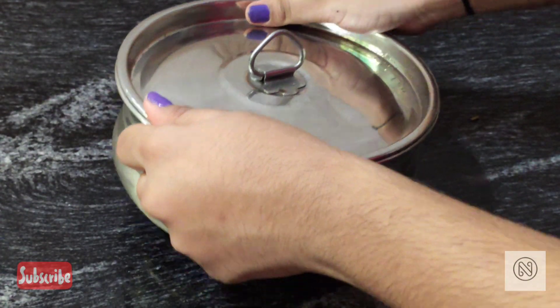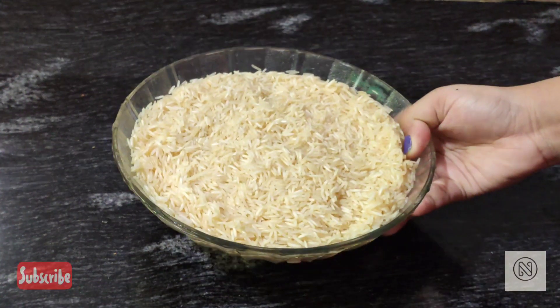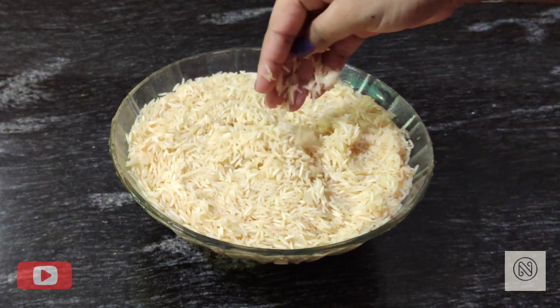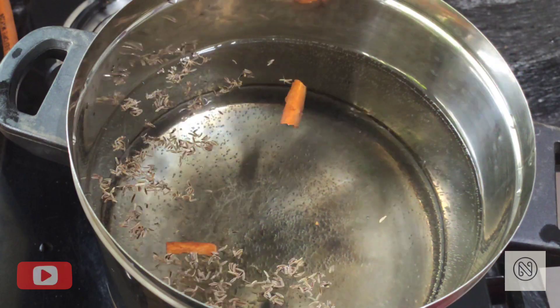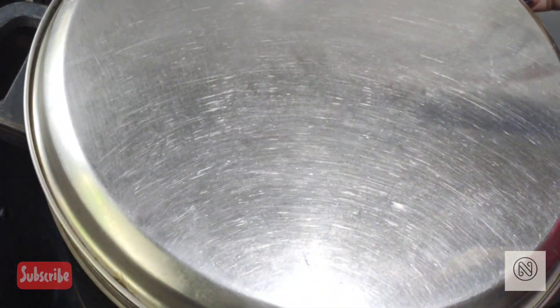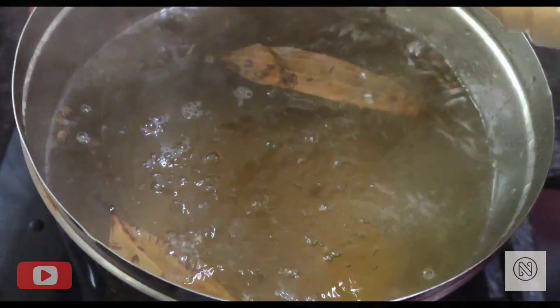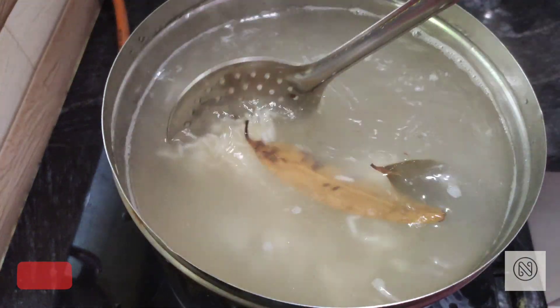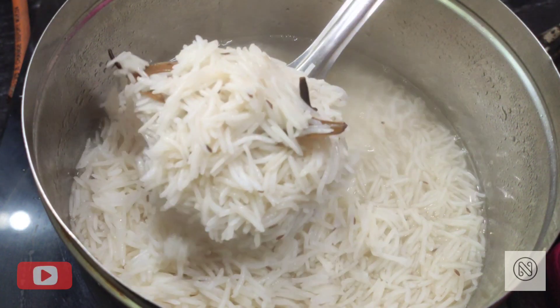Till then, let's cook the rice. Take 1 kg of rice and wash it twice, drain all the water — we don't want any water in the rice, it just has to be wet. We require 2 bay leaves, cinnamon, shajira, and 4 cloves. Add these spices into water, add a spoon of oil, and let the water come to a boil. Once boiling, add the rice and cook it until 70% done, then drain the water.